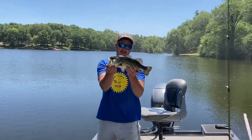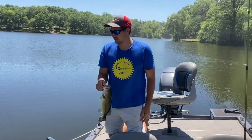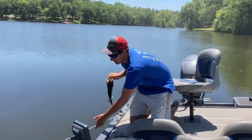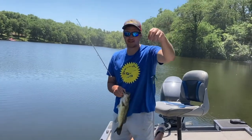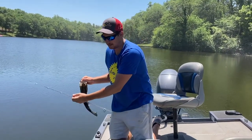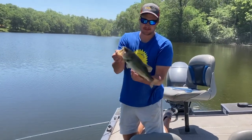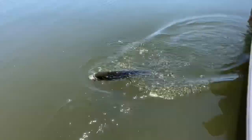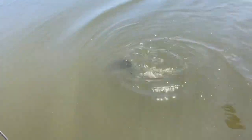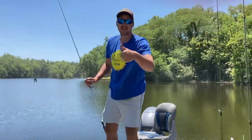We're still catching them but this is our first decent one in a while — a lot of small ones. It's getting hot, it's like one o'clock, so we've really slowed down finesse jigging. We're up on the dike at the deepest spot where it goes from like five foot to twenty foot in about ten yards. Just working that deeper, cooler water and picking a few up.